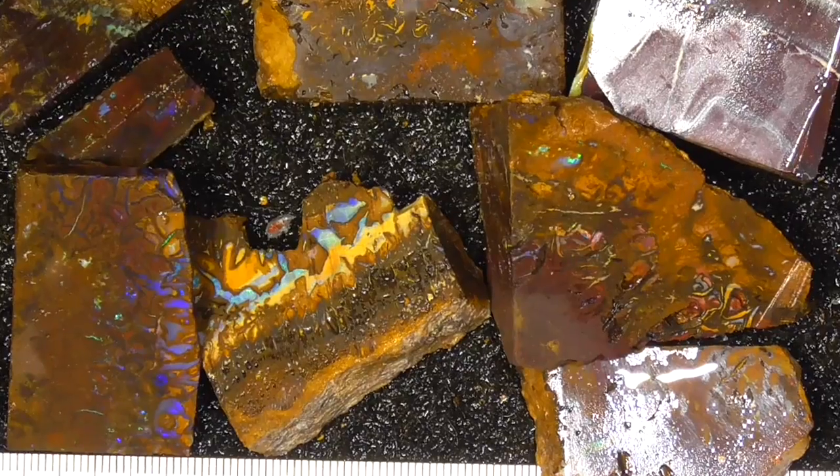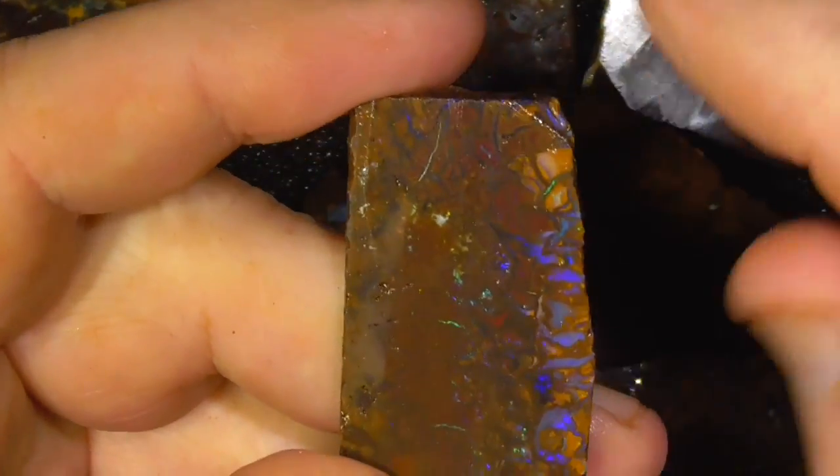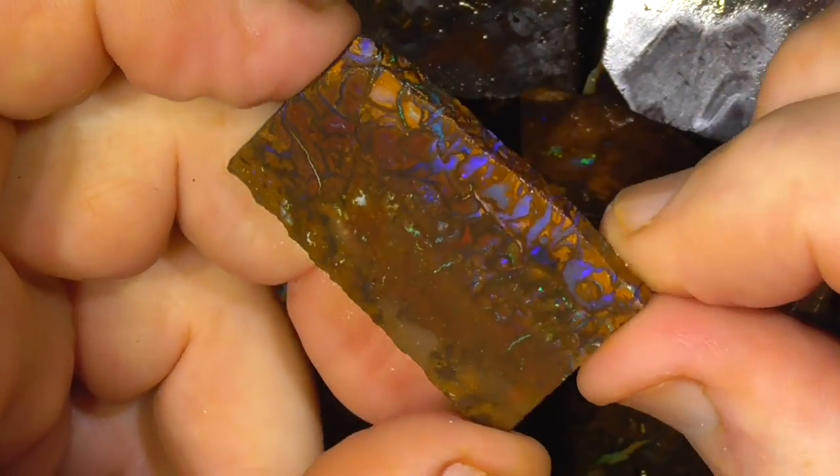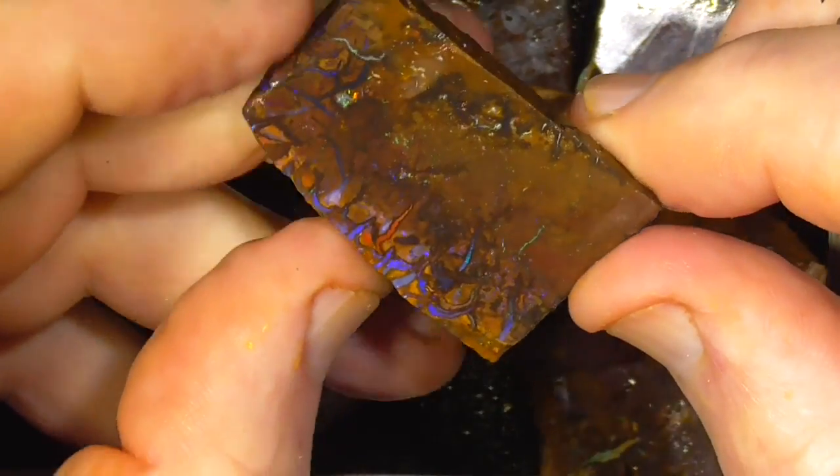I'll zoom in for you. Some quite nice pieces in this deal. Beautiful purples. Thick enough to stay in one piece, I think.